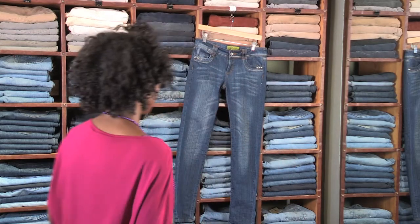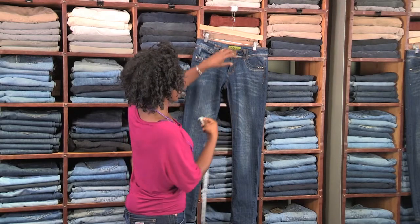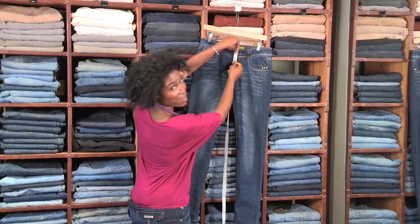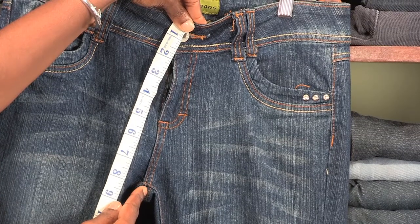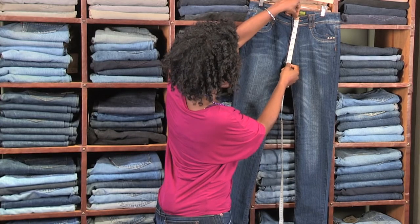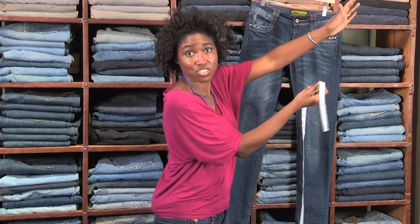I've got an example behind here. The rise of your jeans is measured going from the top of your waistband down to that crotch seam right there. So when you measure and you see eight — as you see in this case — if it's eight or less, you're dealing with a low-rise jean.